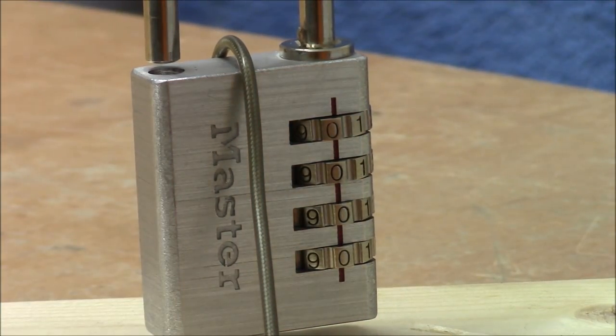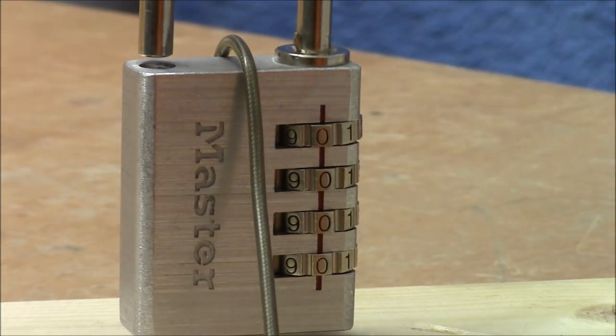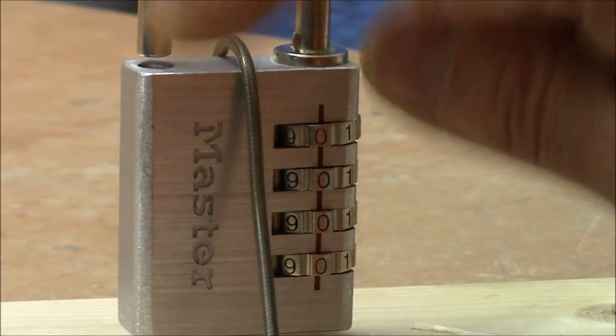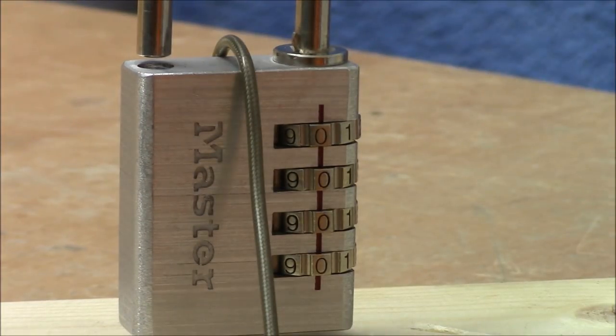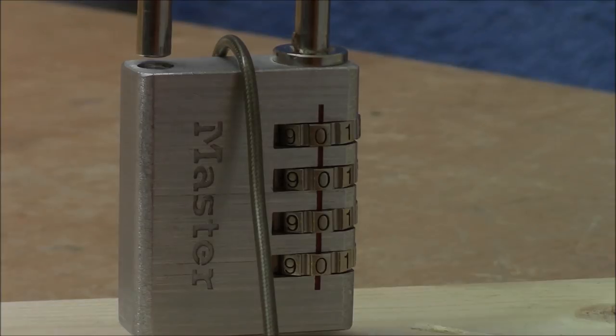That's the amount of security, the amount of precision you get nowadays from a Master Lock four-wheel combination padlock. It's a pretty easy toy to play with. Honestly, this is not a lock — that's really just a child's toy. Alright, cheers. Happy picking and decoding. Bye-bye.